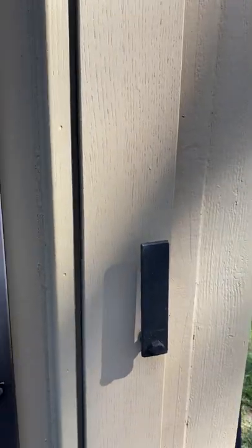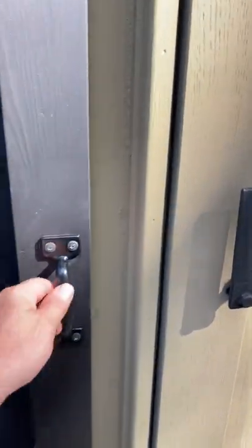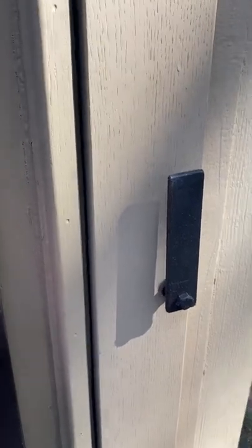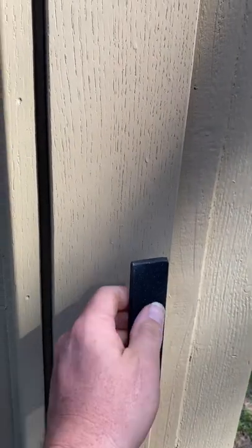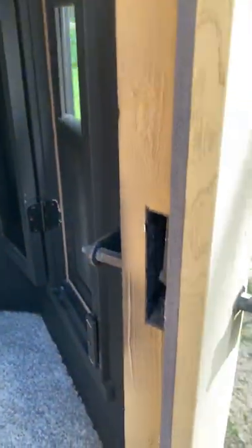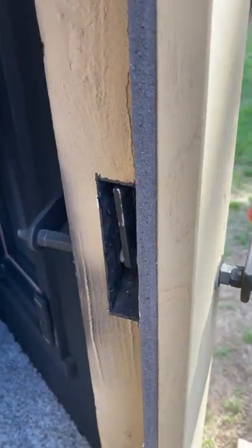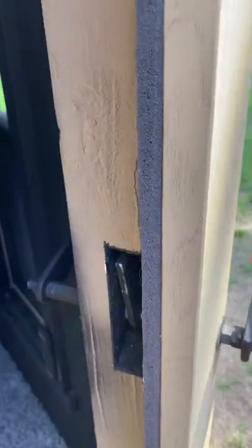This is the door handle. It has zero play — all you do is turn it and it opens. You can see how it works. There's a handle on the inside as well.